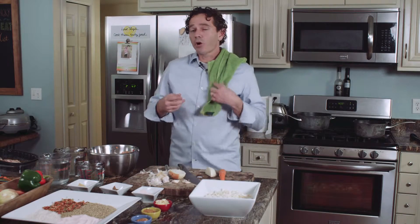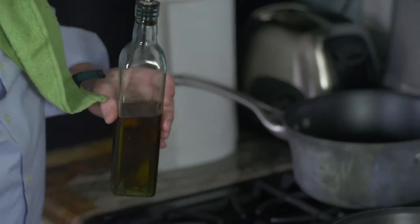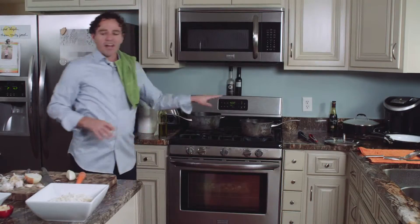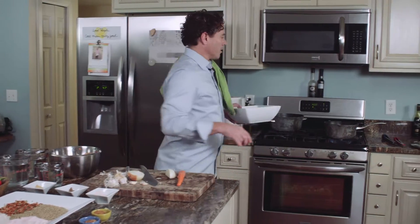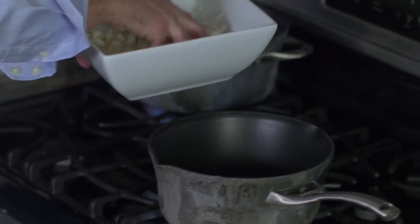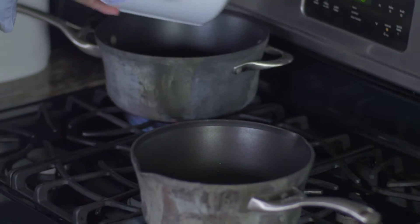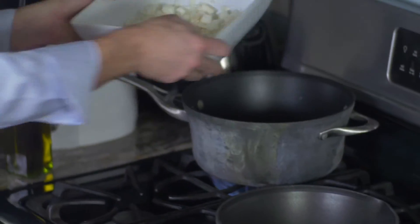I want to get some stuff started in the pans behind me. I've got a couple of stockpots on the stove. I'm going to take a little bit of olive oil and get these pans going, let them heat up a little bit. I'll take some of the onion and some of the garlic and get started, and just let this cook for a few minutes.